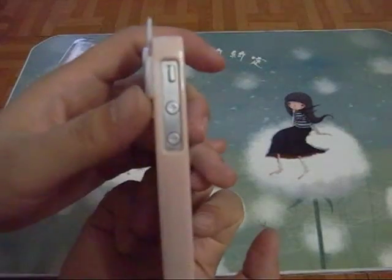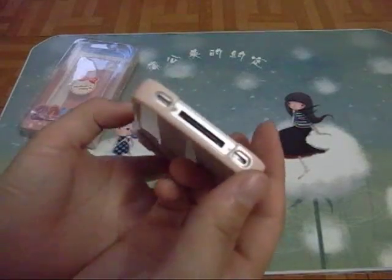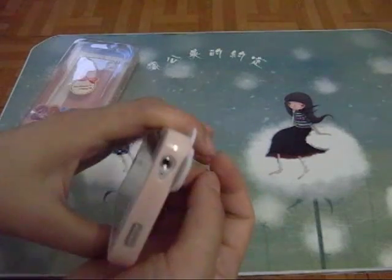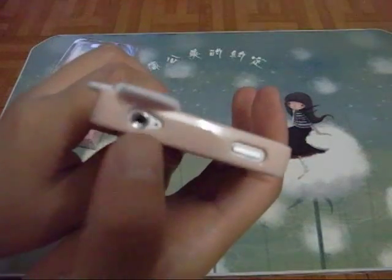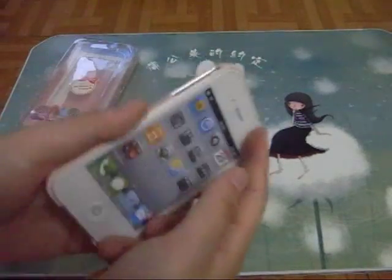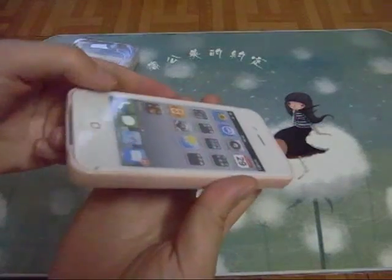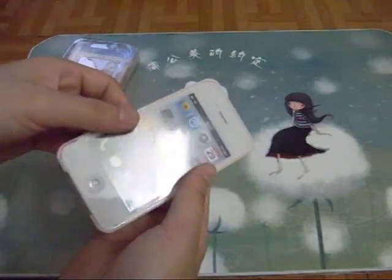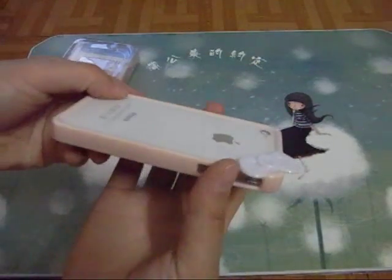On the left side, there's a full cutout for the volume buttons. On the bottom, a cutout for the charger connector. On the top, the earphone jack. There's also a cutout for the sleep/wake button. Here is the bumper design — it doesn't have a lay-on-table design. You can see the edge is very thin, so you can't put the front screen face down on the desk. You can only put the back down on the desk.